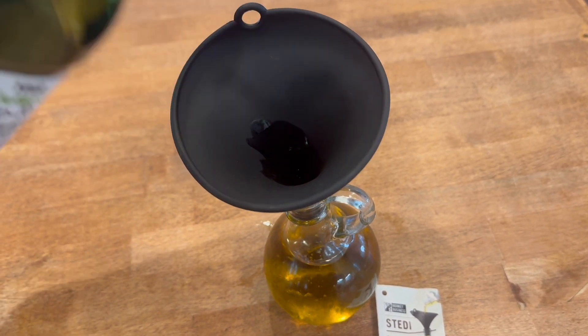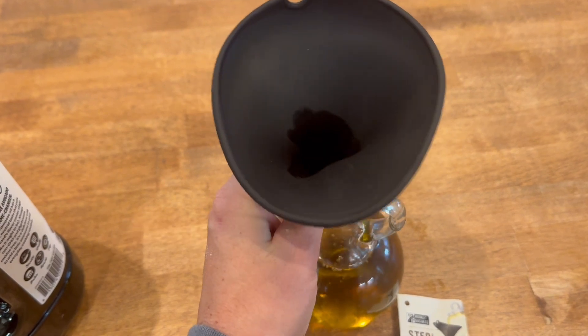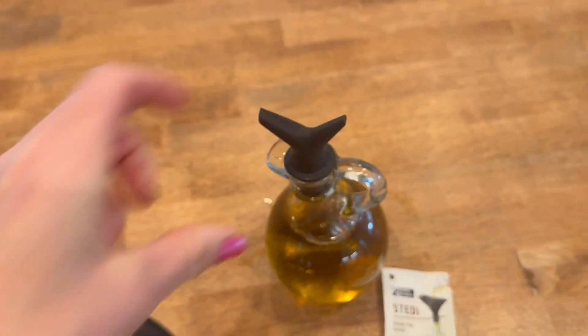As you can see, it's just going right through, and it cleans really nicely. It's silicone, so it cleans and dries easily, and now I have a full avocado oil jar.